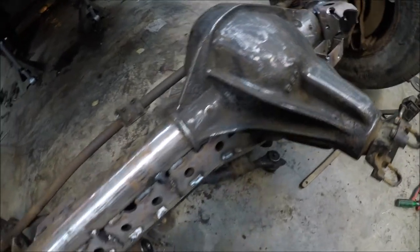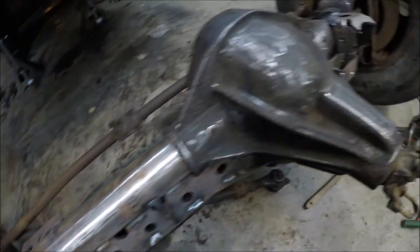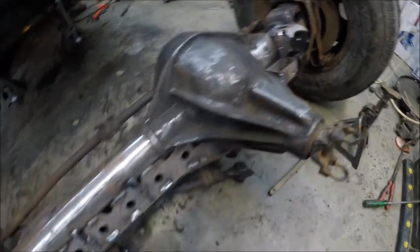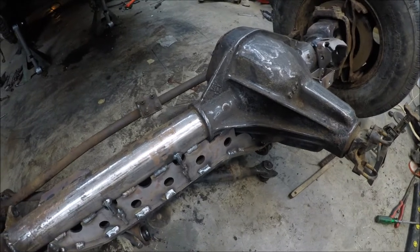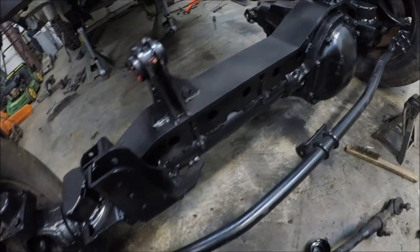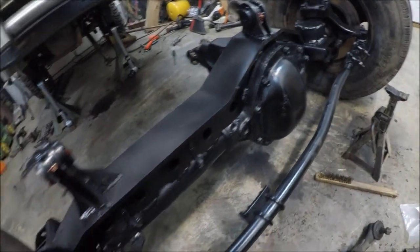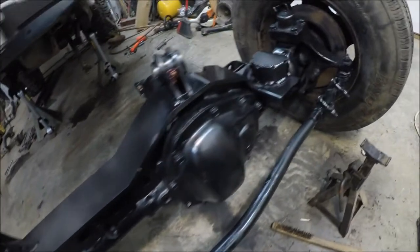Everything is completely welded up now. Just going to let it cool off because it's still pretty warm, and then I'm going to start putting a coat of primer on everything and then a couple coats of paint on the axle. I just got done painting this axle — put a coat of primer and about two coats of regular paint.